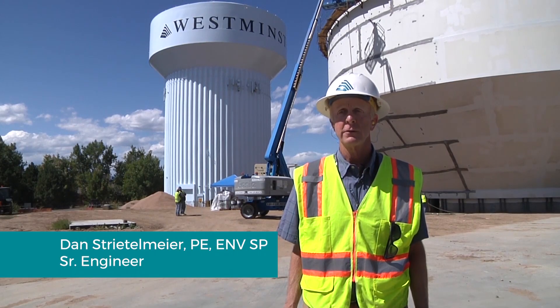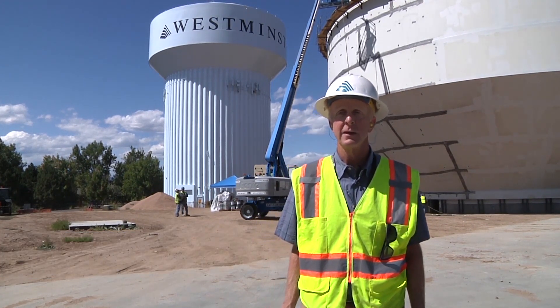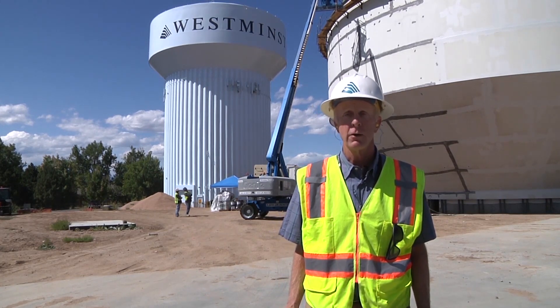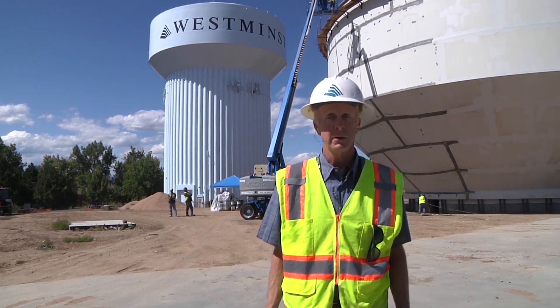Every two feet of water provides around one psi of pressure. Westminster's goal is to provide 40 to 100 psi of safe drinking water to all of our customers, so your showers, faucets, and sprinklers work properly. Without the elevated tanks, this would be difficult.